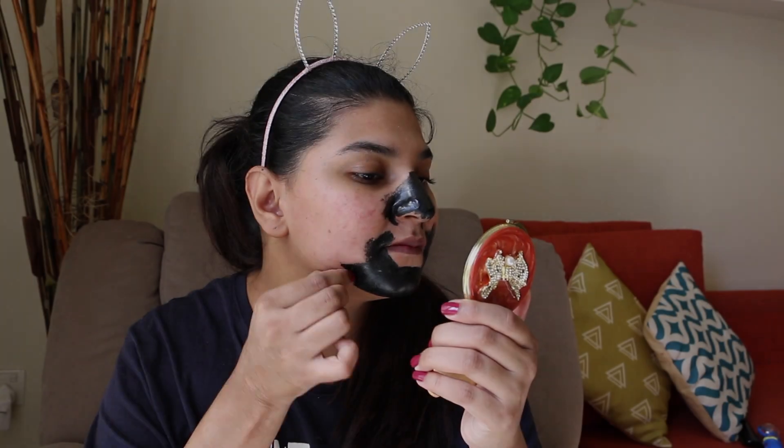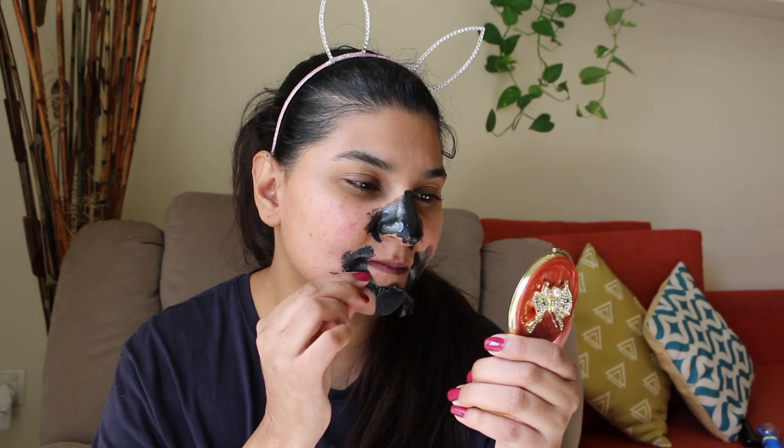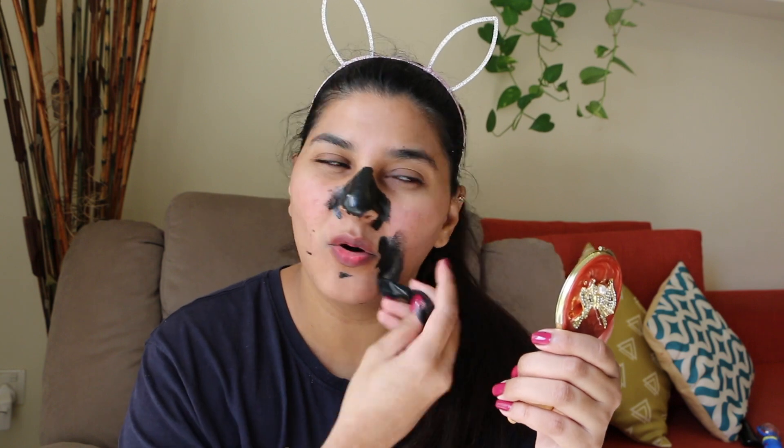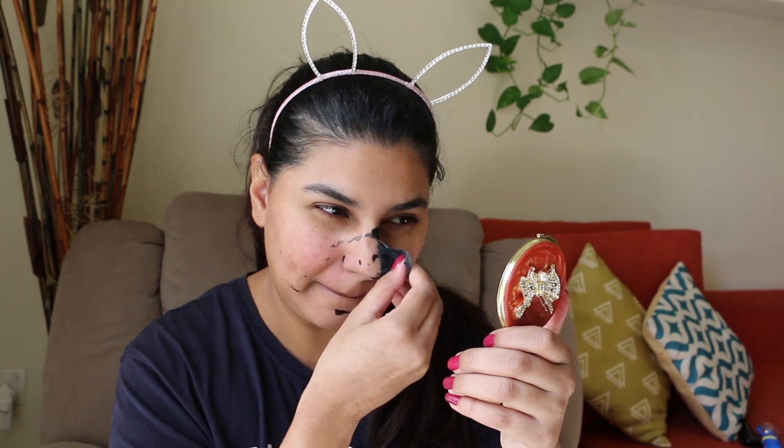As you can see, this is a very tight mask and it is a bit painful. But in the end your skin looks great — it has removed all blackheads and whiteheads.